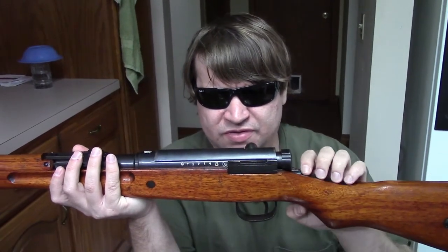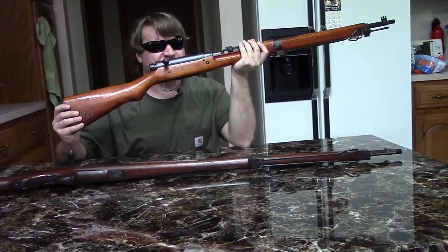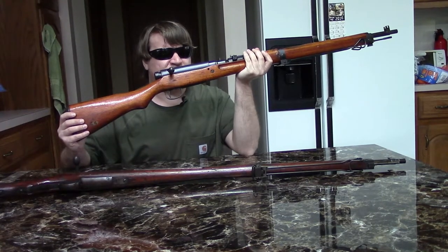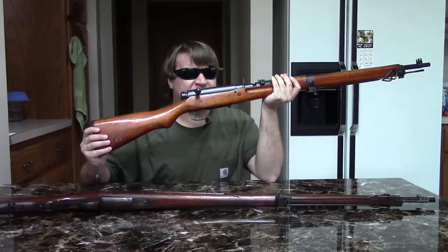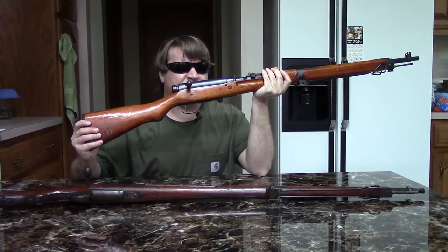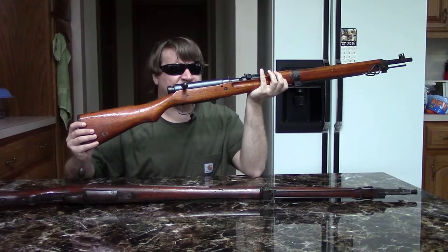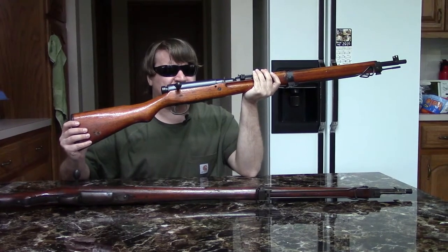These would be produced at nine arsenals total — seven in Japan, one in Korea, and one in China. Nagoya and Toyokogyo would continue, Kokura would join in, and from there it opens up to several total. About three and a half million Type 99s of all variants and levels of simplification would be produced throughout World War II. They kept turning them out really until even after the bombs were dropped — until the surrender was announced. In theory, there were guns made that very day.